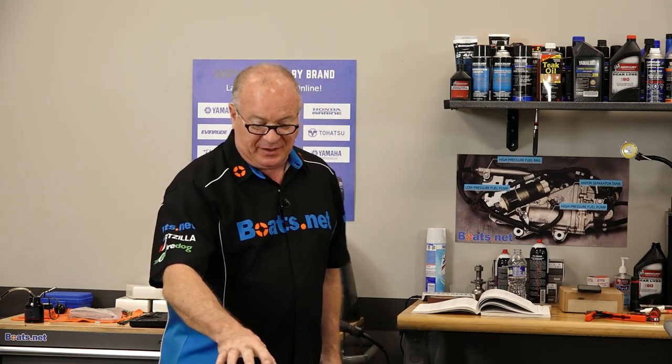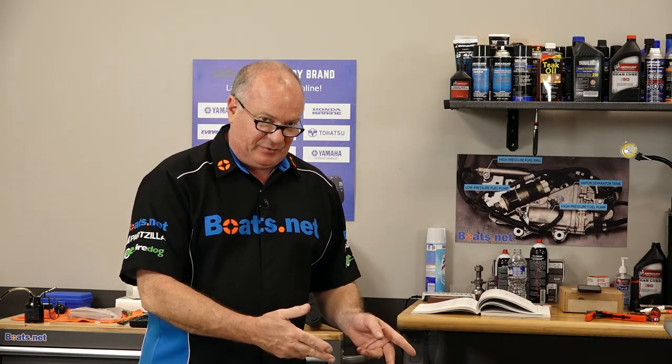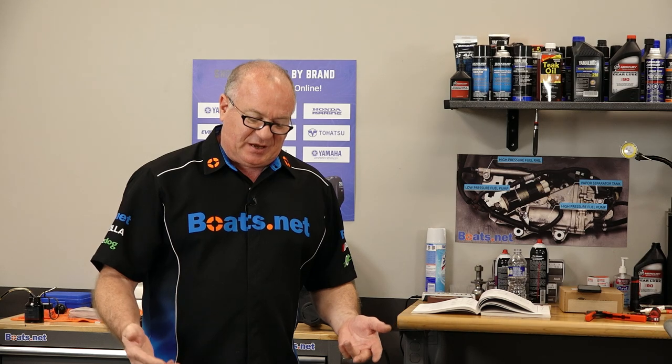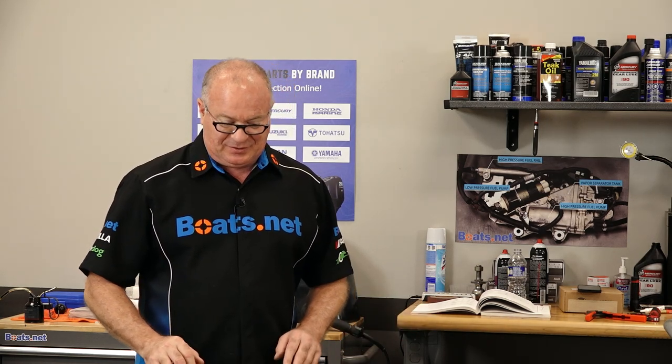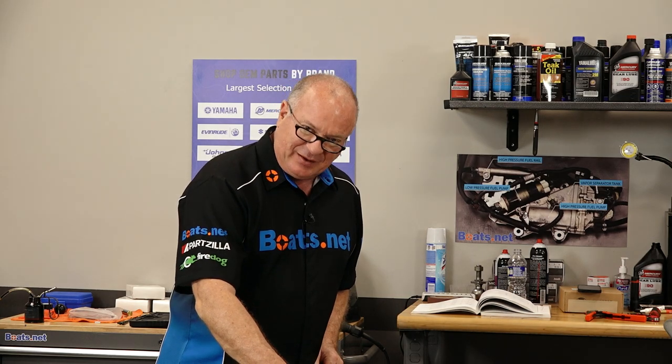My preferred test is to do an AC measurement with the engine running, but that can't happen yet. We may go back and do it later, but for right now, just doing a static test, this is about as close as we're going to be able to get to determine if it's a functioning piece or not. At this point, I think it is. So let's go check the regulator rectifier, and if it checks out, we'll go ahead and do our connections and save a whole lot of money by just spending it on the connections and not the actual components.